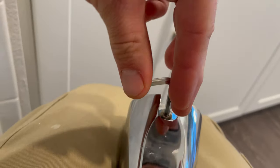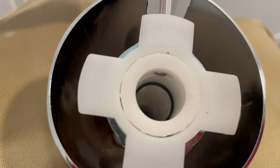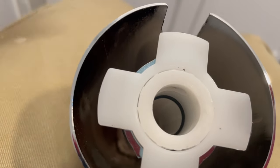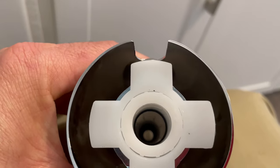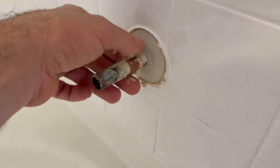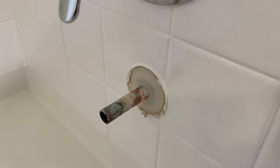We're going to loosen the set screw until it's no longer inside the diameter — like so. You can see there's an o-ring in there; that's what stops the water from leaking. You want to make sure that your pipe is nice and clean — this one's not too bad.